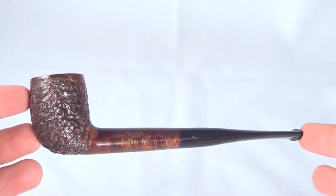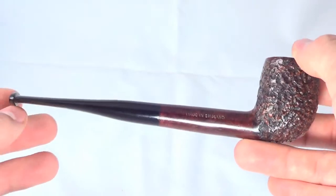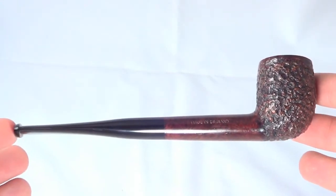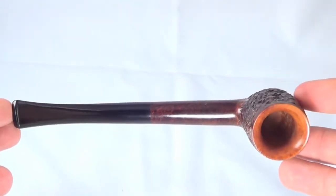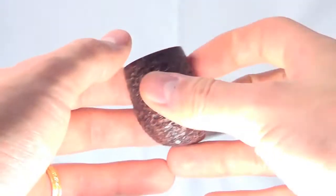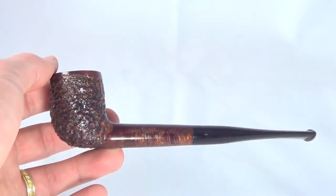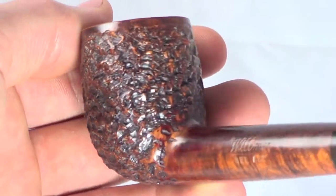Here's a nice Wilmer pipe. This is a classic billiard style pipe, brand new and unsmoked. You can see it's got a nice rusticated bowl.